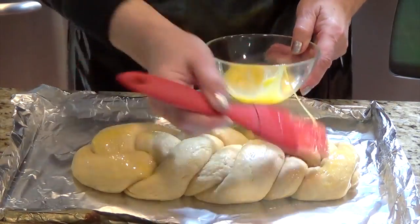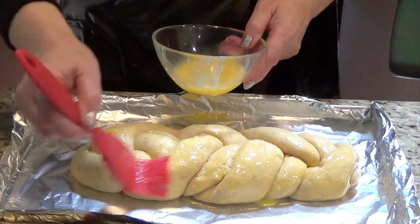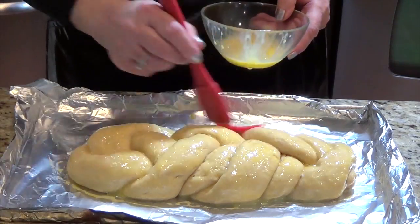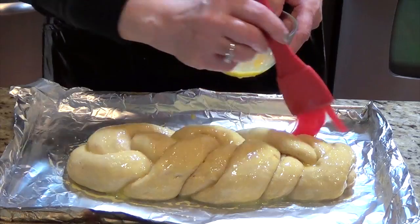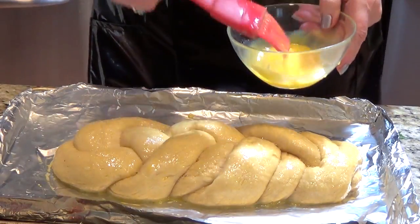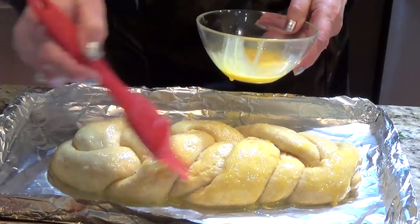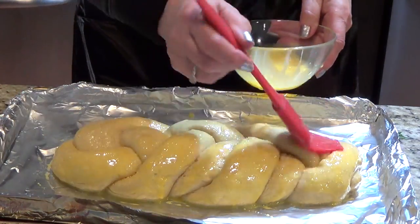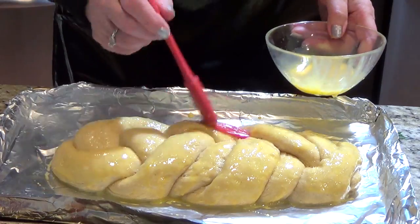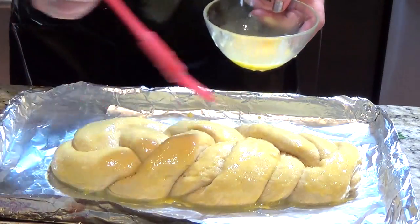Now I put the egg wash on it and wait until the egg is dry, then I put my oven on for 350. Right now I turn my oven on for 350 and this is the second coating. Sorry — I have a skylight and it's always changing the lights, I can't fix it in the videos. Now I wait again a little bit until it dries.